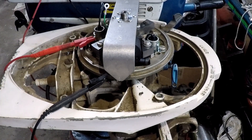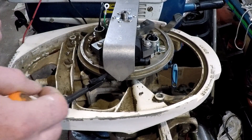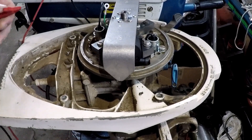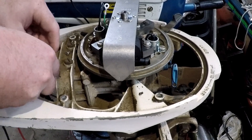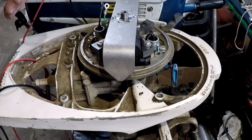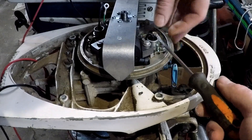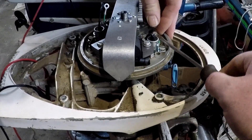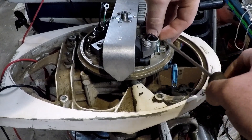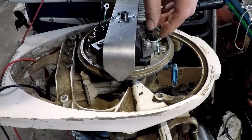Our top cylinder is set. I'll disconnect both of them for the time being to do the bottom, and the procedure is exactly the same for the bottom as it is for the top. I'll need to undo my point screw and move these out of the way so they're not touching.